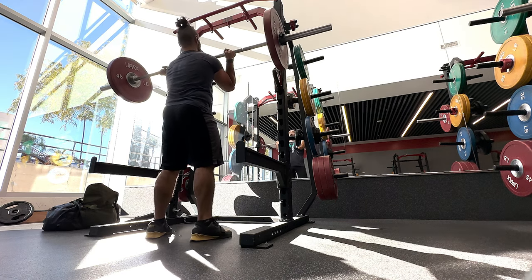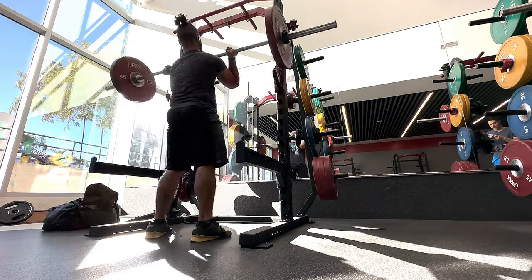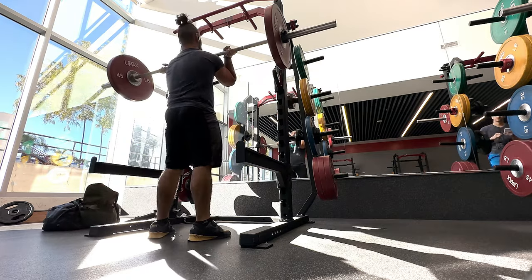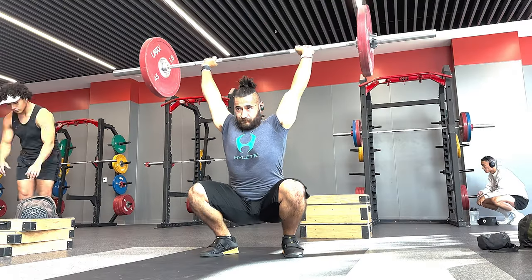Instead of letting it get to where it just started hurting and I had to take time off, I decided to take action into my own hands and start a little bit of a recovery program. I tried the Knees Over Toes guide to repairing your knees, and it's been working wonders so far. It's only been two weeks, but I already feel my knees have improved a lot — and not in a small way.